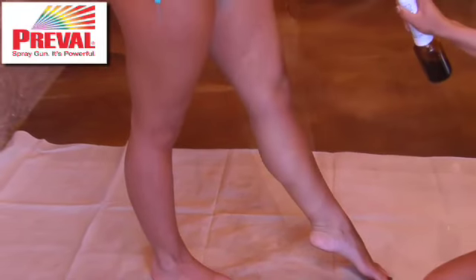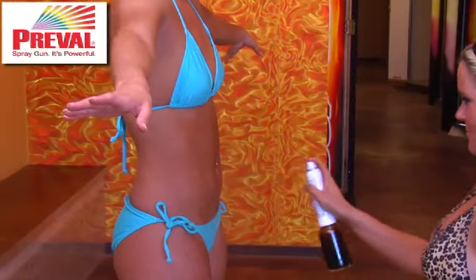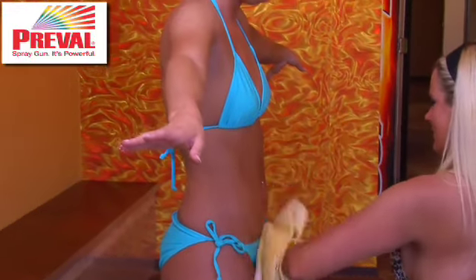I noticed when the girls were applying it, I didn't see any of the dark spots that you would see on the dry spots that people get on the knees, the elbows — it was all perfectly even, consistent color. We have no streaks, we have no white marks, we're not orange, and we have a bronze tan, and I would definitely use it again.